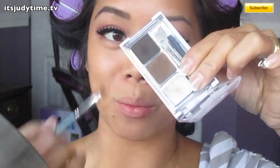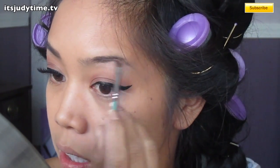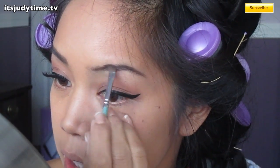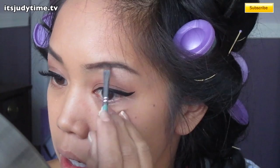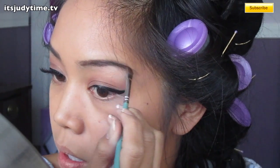While the glue is becoming tacky, I'm going to quickly do my brows. I'm using my Wet n Wild brow palette, going to use the darkest shadow. I'm going to start in the middle and just start filling out my brows, going a little further than my natural brow and making it longer.